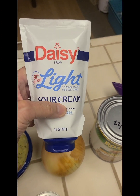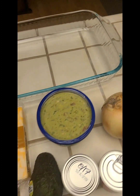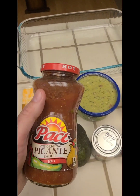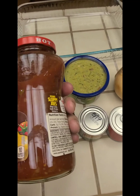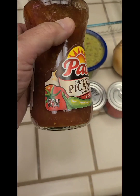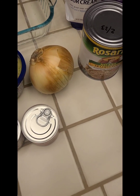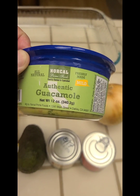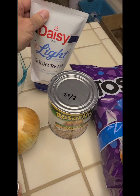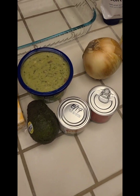So I got guacamole. Sour cream — I've seen it come in a package like this, but I got the regular sour cream. So the order goes: beans, guacamole, sour cream, and then I'll put some picante salsa — whatever your preference is. The guacamole is 16 ounces, the sour cream is 14 ounces.